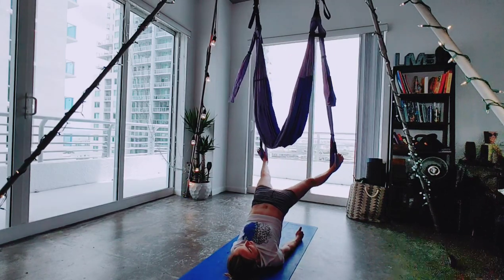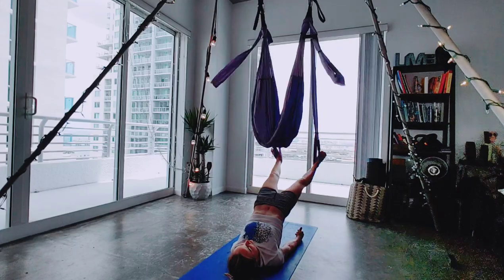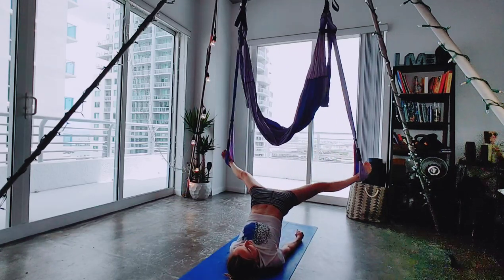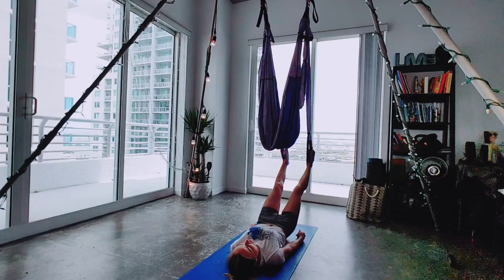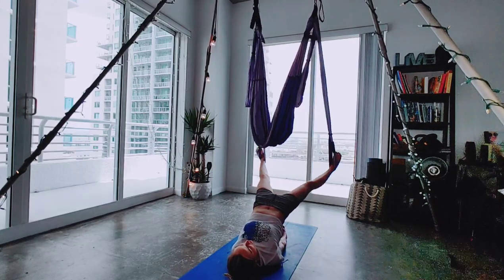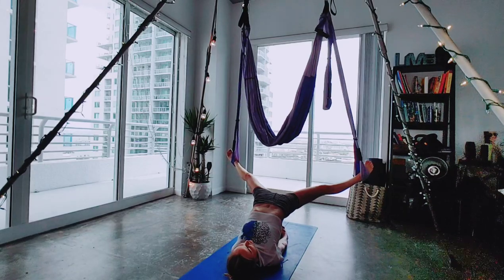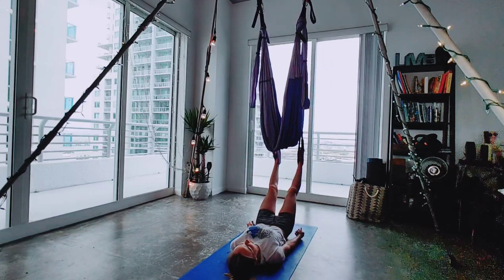Then we're going to inhale and exhale, pulsing — five, four, three, two, one. Slowly lower, and we'll do a couple more times. Exhaling back up in five, four, three, two, one. Inhale, lower. And last time — exhale up. You can even clasp your hands underneath your spine. One, two, three, four, five. Hold for five, four, three, two, one. Exhale, coming back, lowering down.